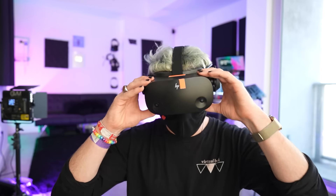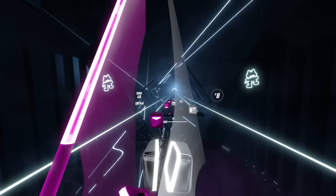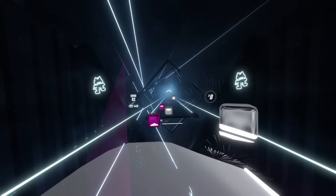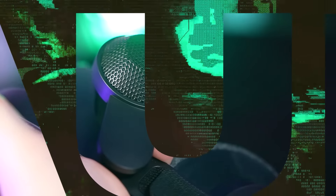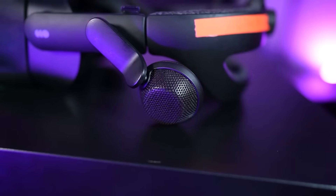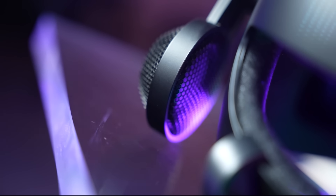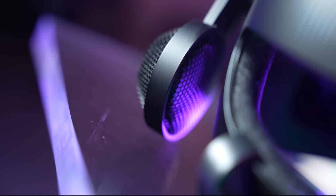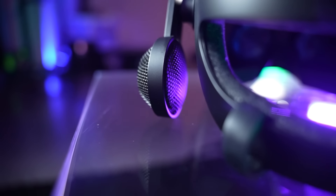Another thing I love about this headset is the comfort and weight. It is significantly lighter than the Index's 809 grams, at around 500 grams — similar to a stock Quest 2. Except this is probably one of the most comfortable head straps on the market. Akin to the original Oculus Rift, it's got one strap on top, two adjustment straps on either side, and I was able to make it tight. I wore it for a 3-hour game of Demeo and it doesn't wobble or shake — it's just a good design and it matches the headset's weight.